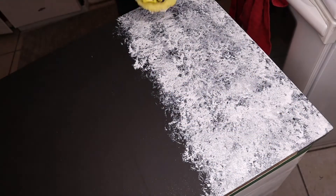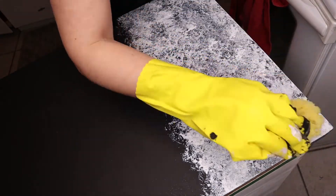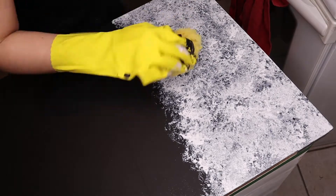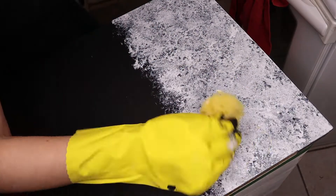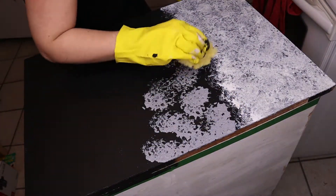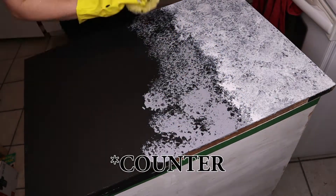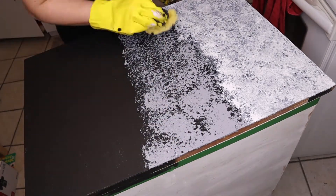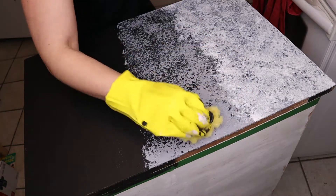Once you get all three colors on, move on to your next section. I recommend doing two-by-two foot sections as stated on the package. My first section was a little small as I was just trying it out before moving to a bigger area. I did the rest of the cabinet all at once, making sure to blend the lines so there are no harsh edges, and I ended up putting quite a bit of gray on as I wanted to see how it looked.